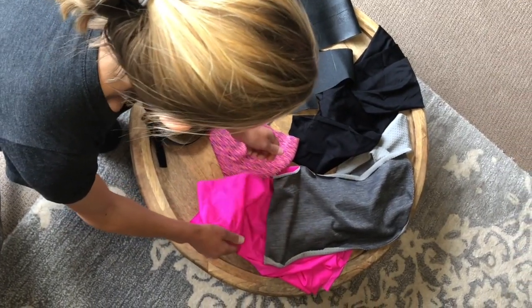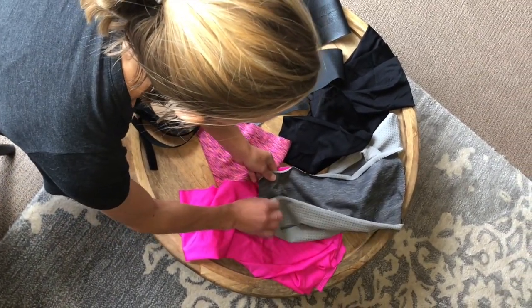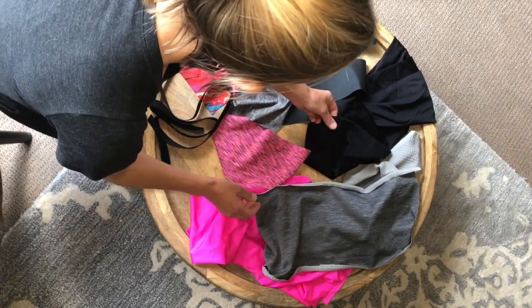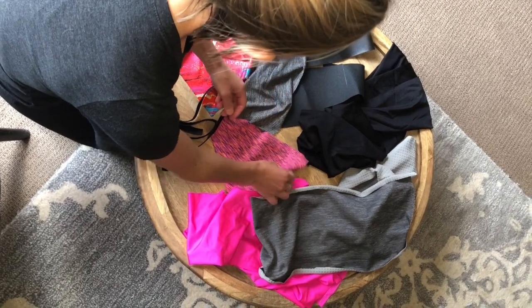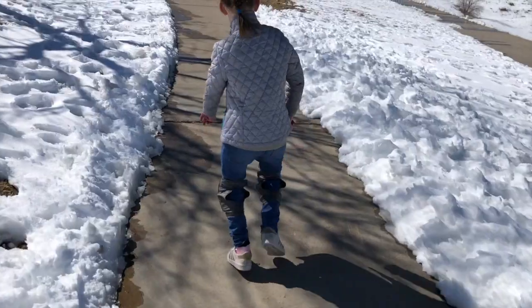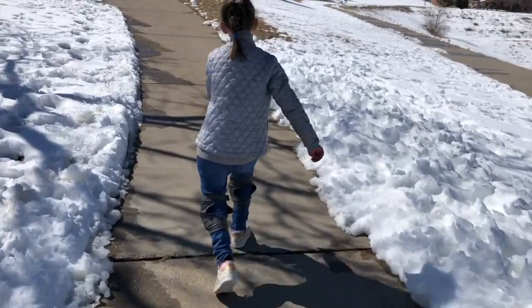Finally, after six years in the making, I decided it was time to create these for real. After tons of testing with all types of fabric, various materials for the knee, padding, the right silicon grip elastic, and more, we finally had a product that worked.